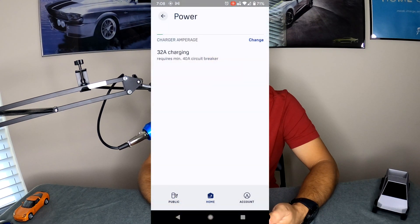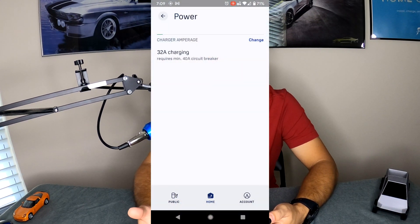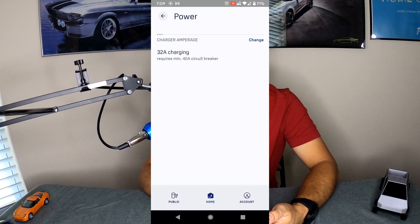Underneath Smart Home is Wi-Fi, which shows which Wi-Fi network you are connected to. Then you have Power, which is your power setting. Depending on the size of the breaker you hooked your charger up to, you'll choose the corresponding power setting in the app. This should always be set during initial setup of the charger and should only be changed if you change your wiring and breaker.